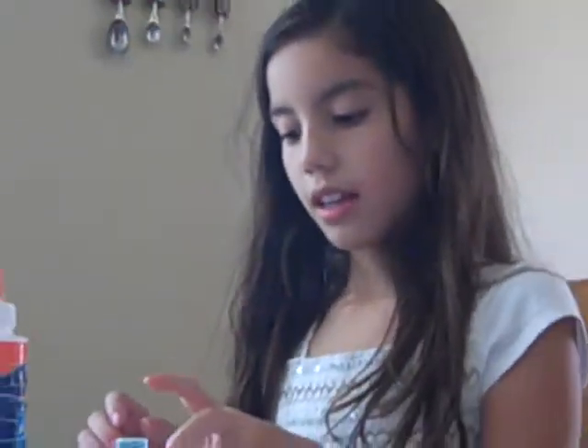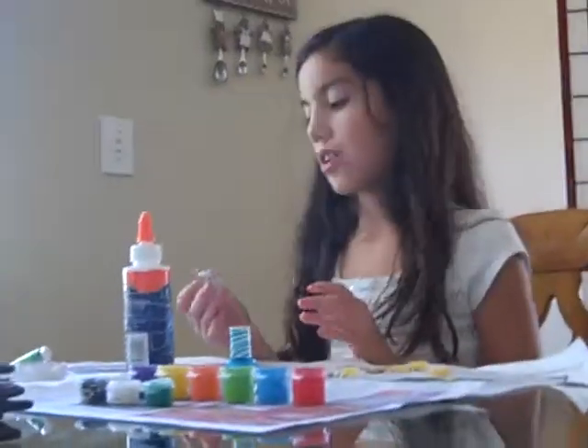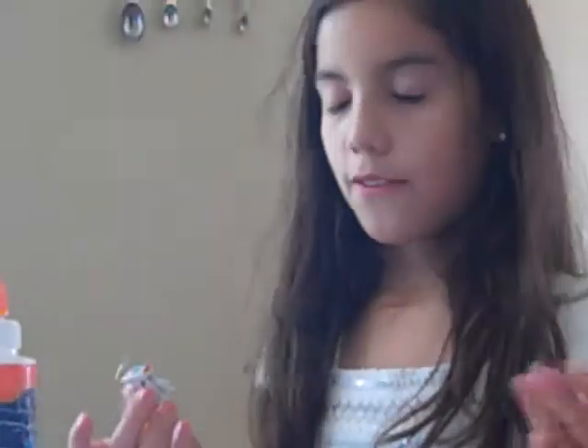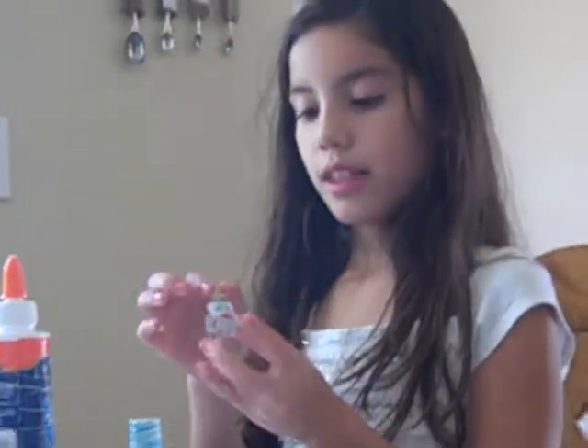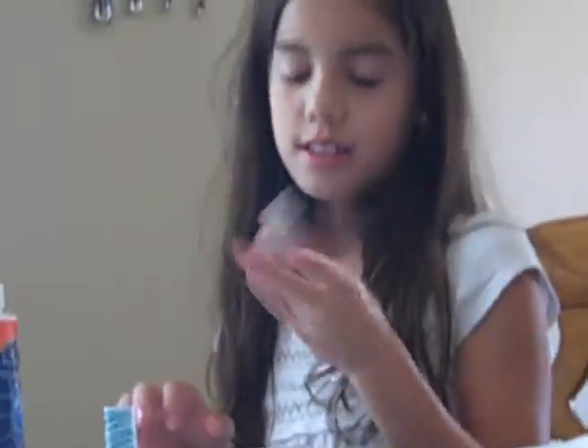Once it dries, you turn to the back, do the same thing, put the glitter on, then wait for that to dry, turn it back, and then you can use blue for the eyes and red for the mouth — that's how I did it. But whatever colors you want for the facial expressions. For the halo, paint that yellow. I would paint it yellow so it looks more realistic.